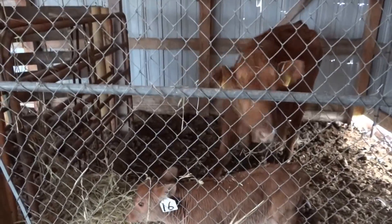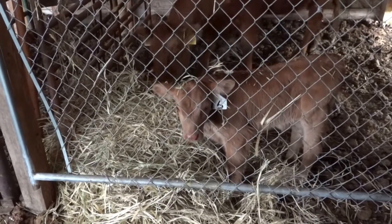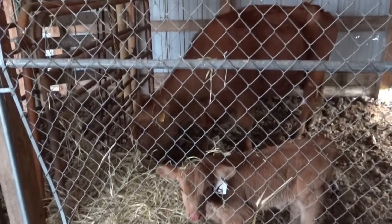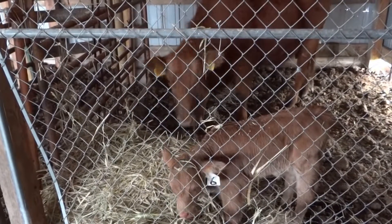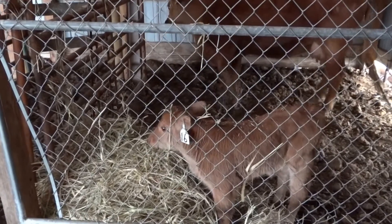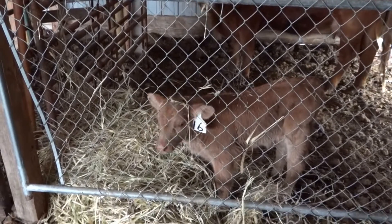Here's mama cow and little #16, or Tubby as I've started calling him. I decided to put them in this small pen inside — your video gave me a good idea. They had too much room in the big corral and they weren't together.